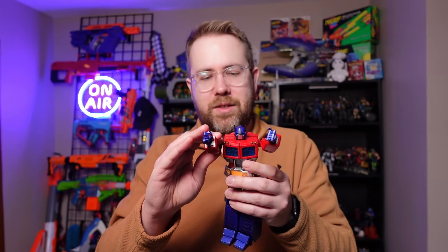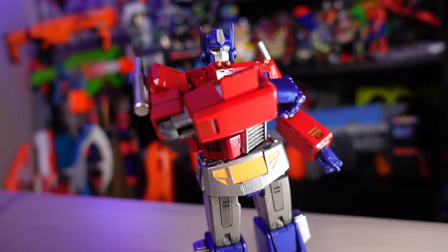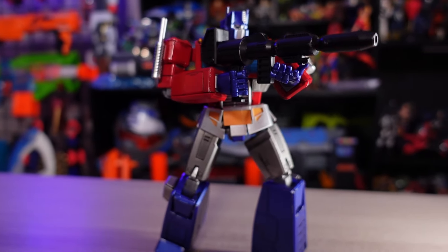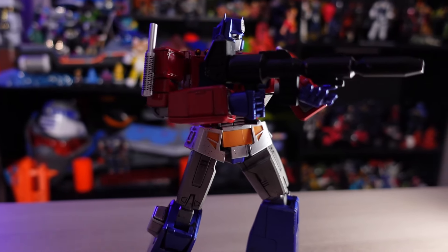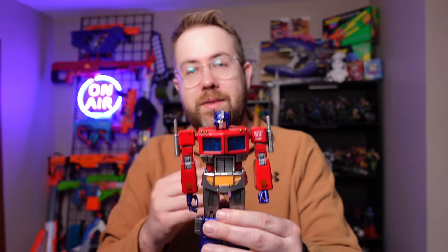We're going to get into that a little bit later, but I want to talk about this figure and what I like about him. The first thing I like about this Optimus Prime is the style. The G1 version of Optimus Prime is one of my favorite robot designs of all time. It's iconic and classic, and they have perfectly captured it with this figure.